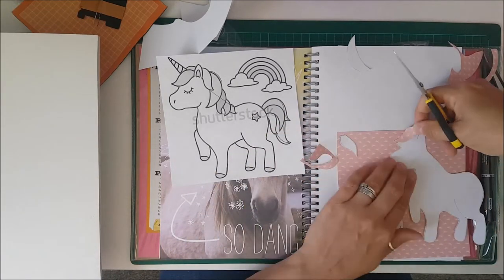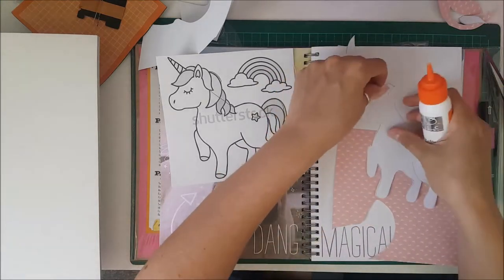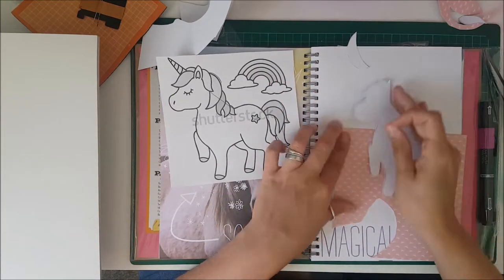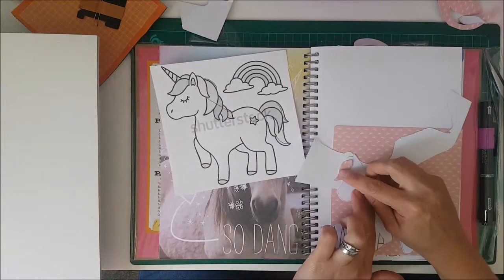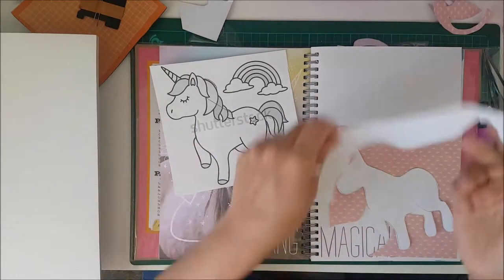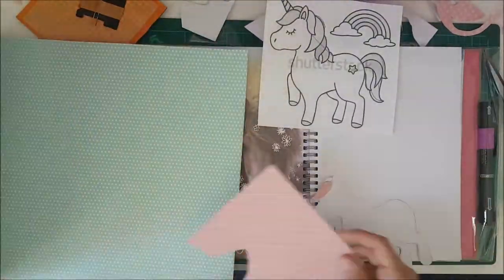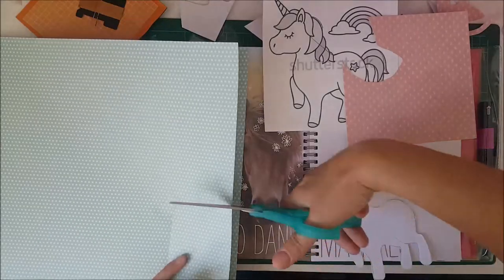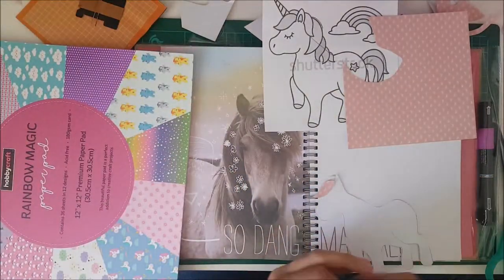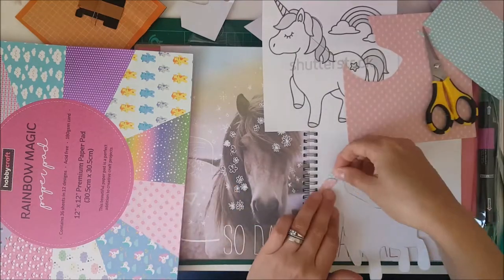I tried to use a couple of different bits of paper. This one I'm using now is a 6x6 pad I believe from Maggie Holmes. I also used some mint polka dot which is out of a 12x12 pad from Hobbycraft — there's the pad — called Rainbow Magic. I think I got that on sale for like £5 not that long ago, so it's probably still there if you wanted to have a look.